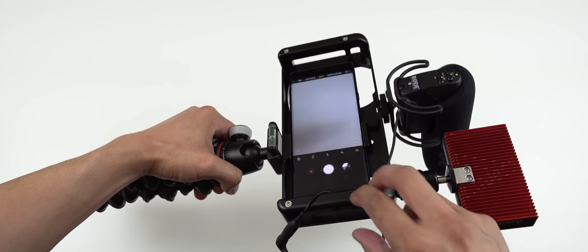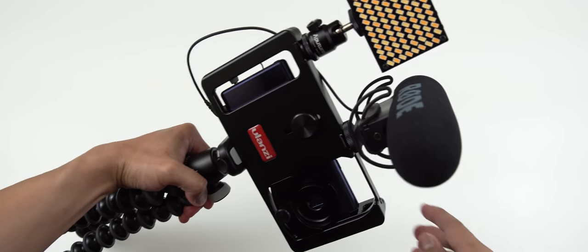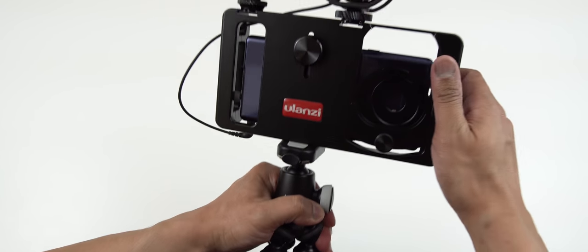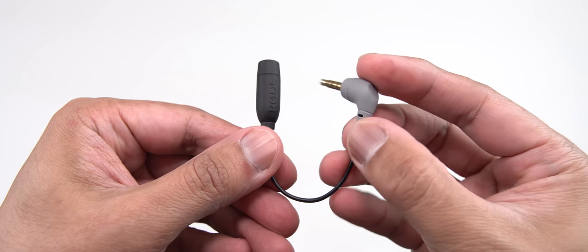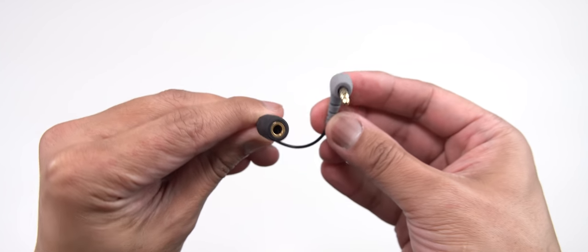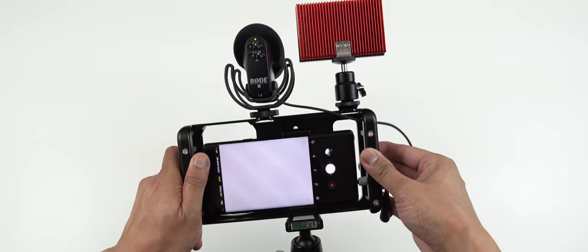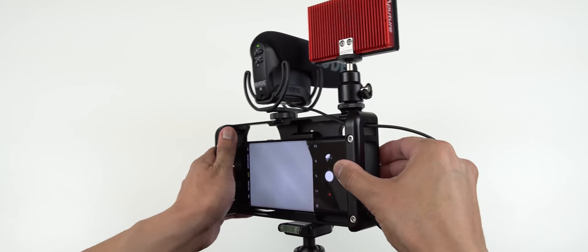Here's what my smartphone cage setup looks like. I've got my Note 9 as my camera and I have attached my Rode shotgun mic to the cage. You do need to get an adapter to make this work — the one I have here is the Rode SC4 TRS to TRRS adapter. I'll put a link in the description below where you can get one.